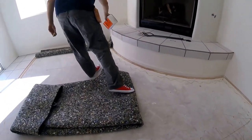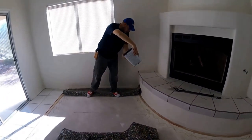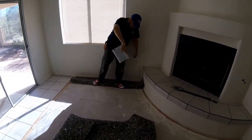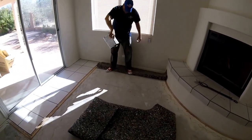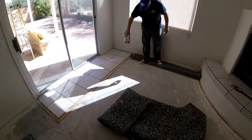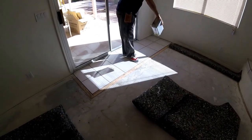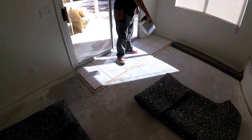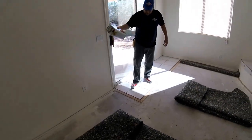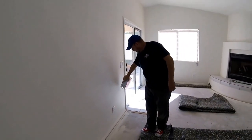That way when you're stretching, the pad won't try to ride up on the tack strip. Just one straight line around the edge is plenty good — it's just to hold it in place. It's not going to be trying to shift around. It's just holding it in place long enough to get the carpet folded over and set. Keep the glue only about two or three inches from the edge — you don't want to go six inches or a foot away from it.